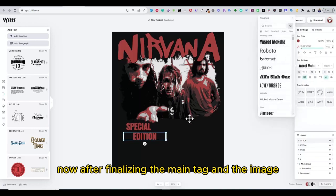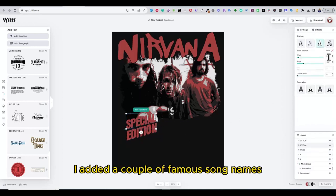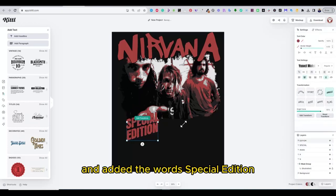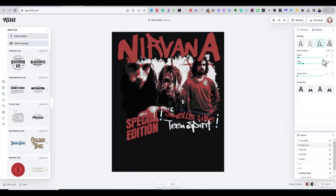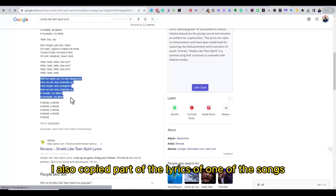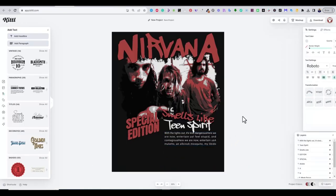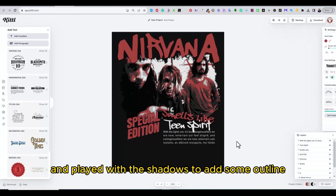Now after finalizing the main tag and the image, I started to add additional text for my design using different fonts. I added a couple of famous song names like 'Smells Like Teen Spirit.' I also copied part of the lyrics of one of the songs and pasted it in a text box to fill the bottom part of the design. I played with a mix of fonts and played with the shadows to add some outline to these fonts.